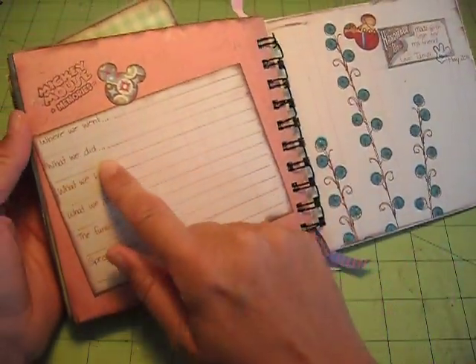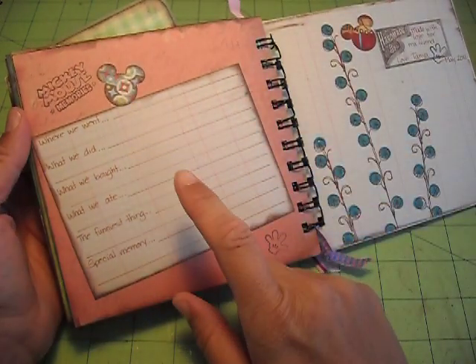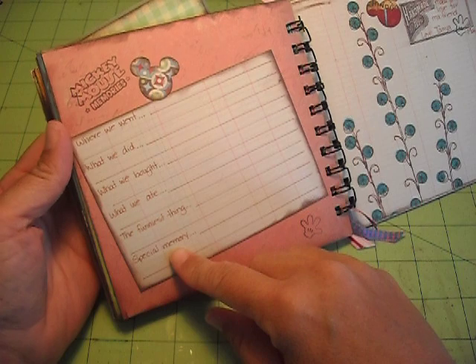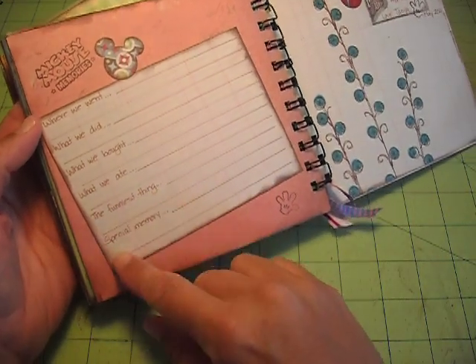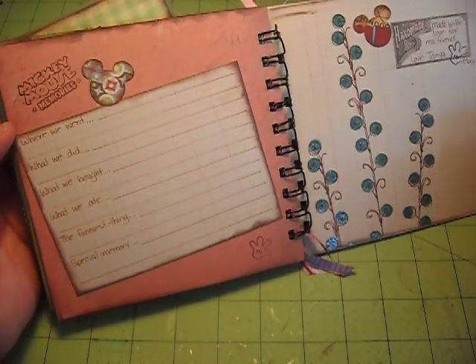This idea at the back I did in little journals for my daughters. The idea I got from another lady on YouTube — I believe she was going on a trip. She did this journaling idea in her books: where we went, what we did, what we bought, what we ate, the funniest thing, and special memory. I like to give her credit for doing that.